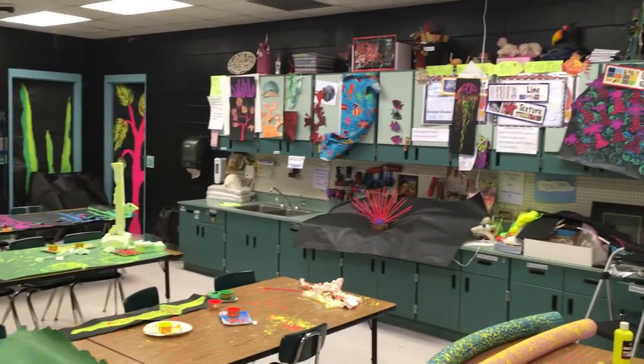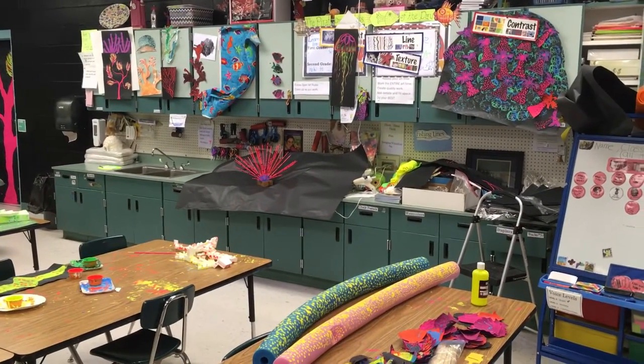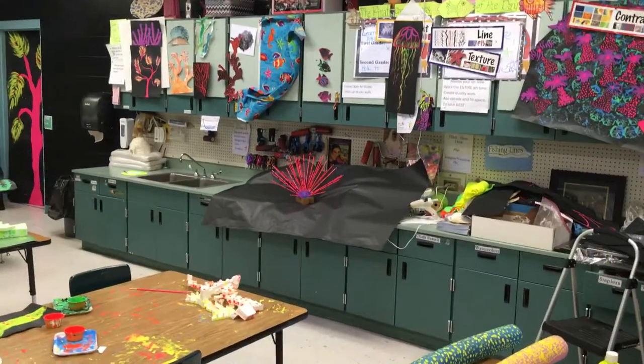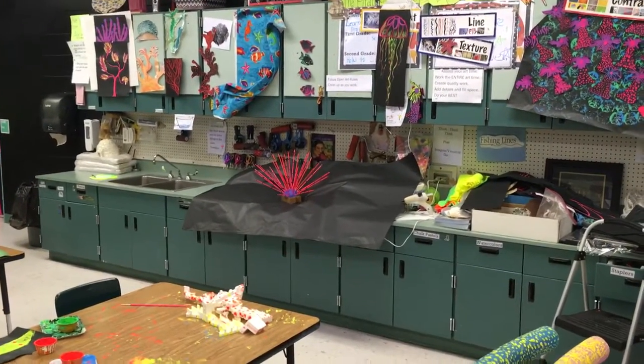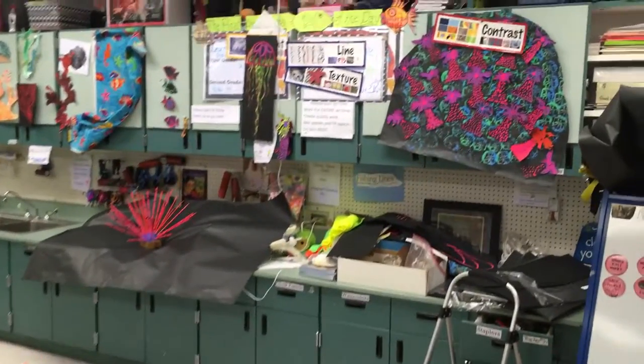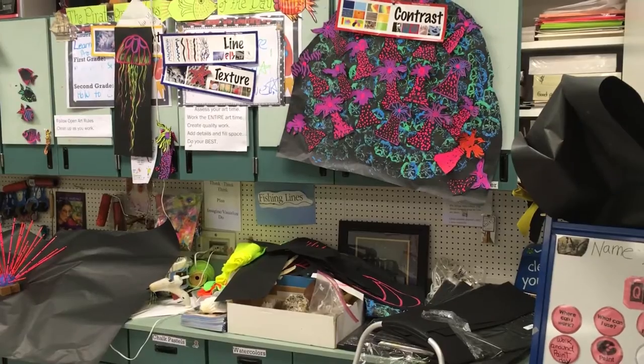A lot of my examples and things are ready to go. My sea urchins — we started making those. A lot of things are in progress. The lessons from last week were some fancy corals and fancy seaweeds. You can see some jellyfish hanging up on the walls, and we did this giant sea coral.